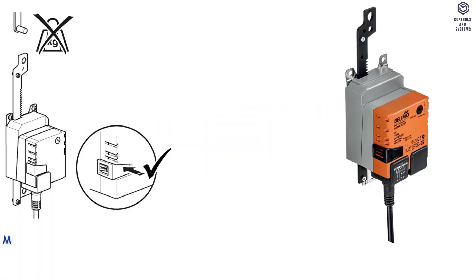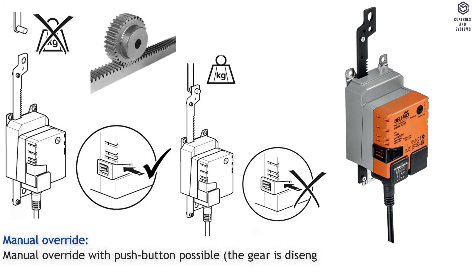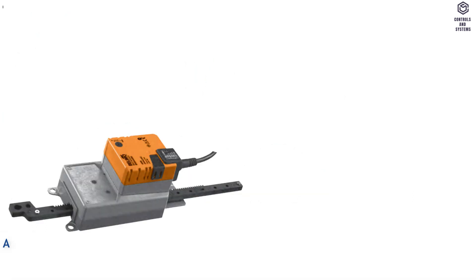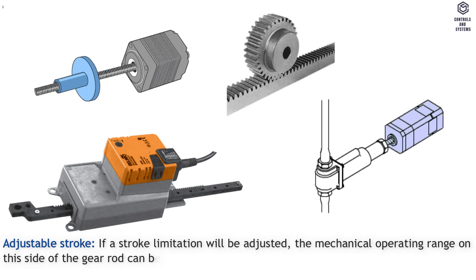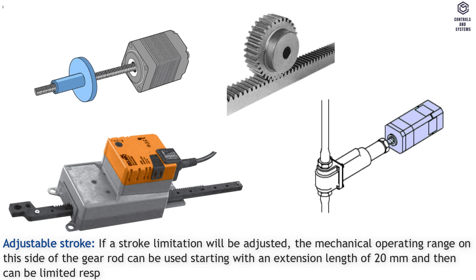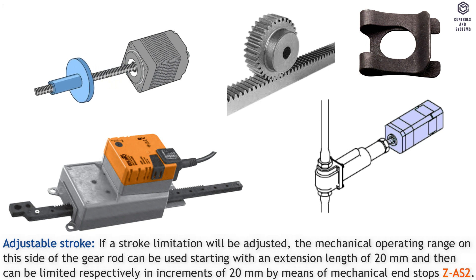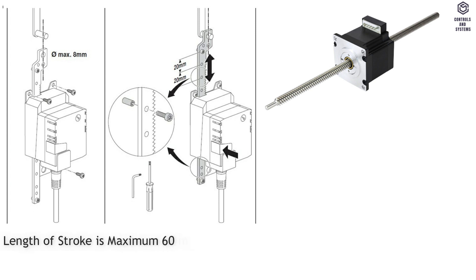Functional data. Manual override with push button is possible; the gear is disengaged for as long as the button is pressed or remains locked. Adjustable stroke: if a stroke limitation will be adjusted, the mechanical operating range on this side of the gear rod can be used starting with an extension length of 20 millimeters, and can be limited in increments of 20 millimeters by means of mechanical end stops ZA-S2. Length of stroke is maximum 60 millimeters, adjustable in 20 millimeter increments.